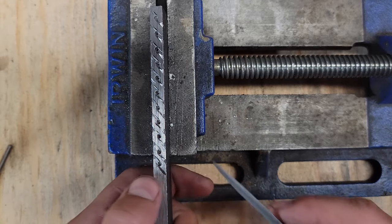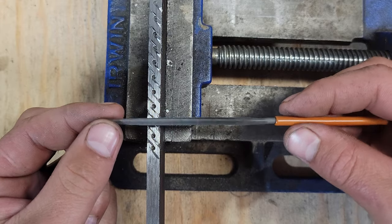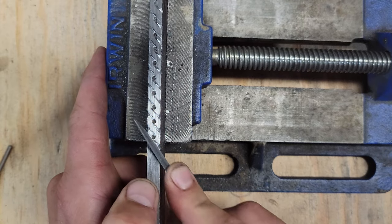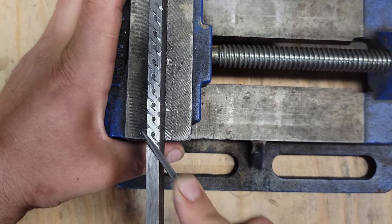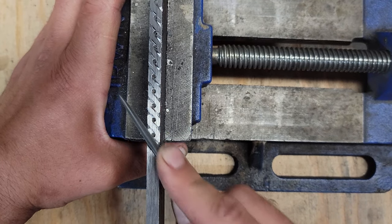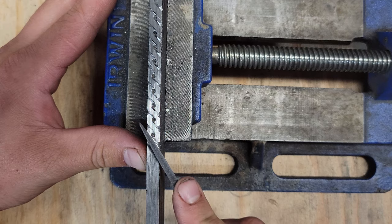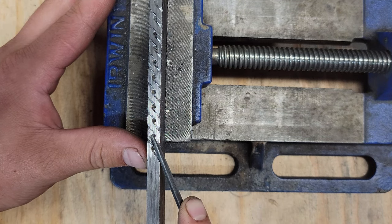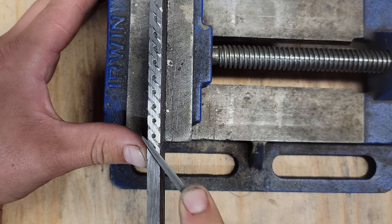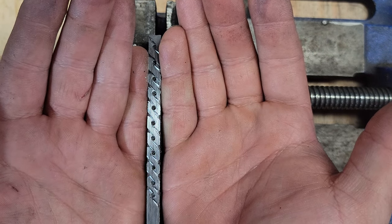That looks awesome. I'm almost at this last one here. Triangle file, guys and gals — that's the way to go, let me tell you, this works great. I'm trying to get into these black lines, I'll put them in where it was and then line that up and start filing it that way. Whoa, look at that! That's incredible.